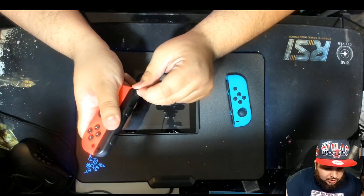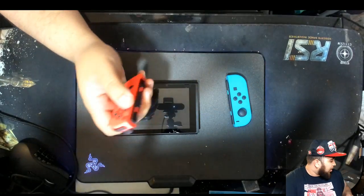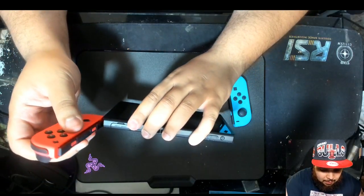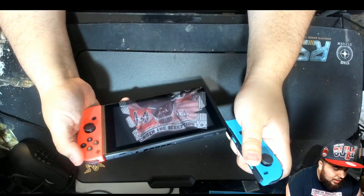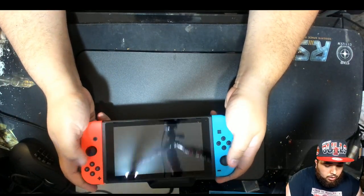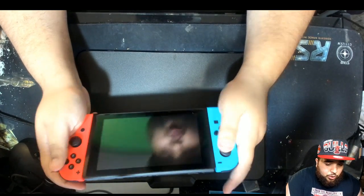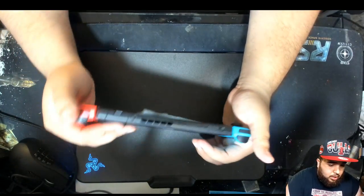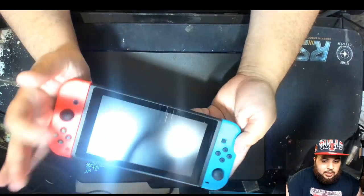I'm a handheld person, man. I just love handhelds. Nintendo pissed me off with that copyright strike BS, but I can't lie — their handhelds are always off the chain. That click, that click! Wow, this feels so good. I just wish the Joy-Cons — the tablet part feels great.